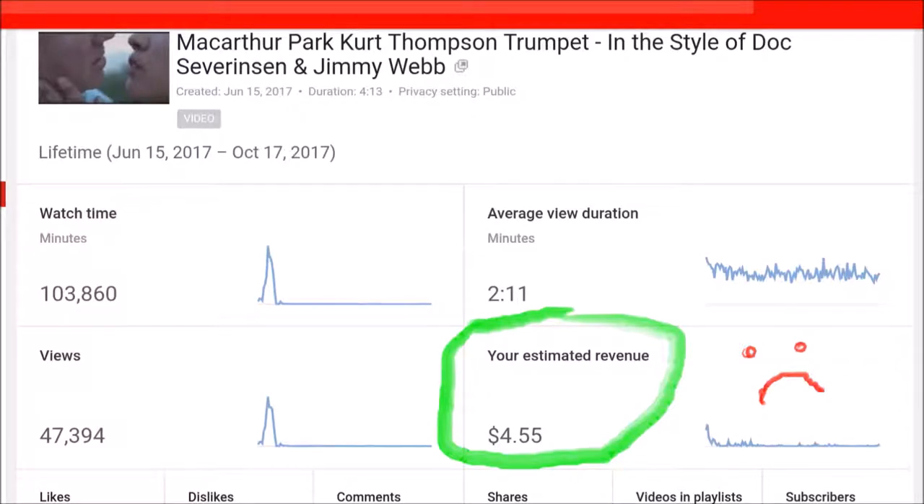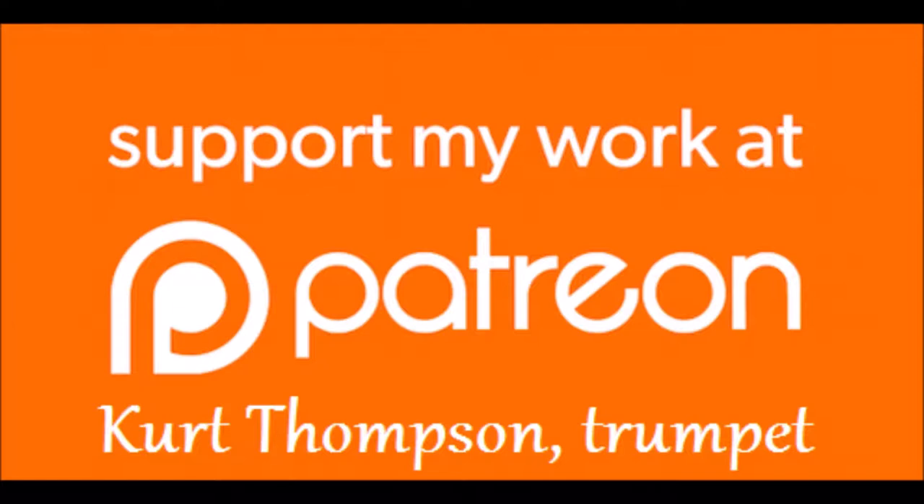Please go over to Patreon, become a supporter, support my channel and my work and what I'm doing. I really need your help. Thank you so much. This is Kurt Thompson.